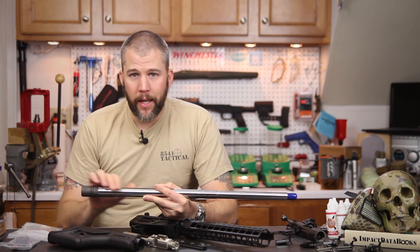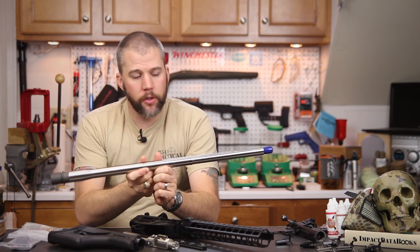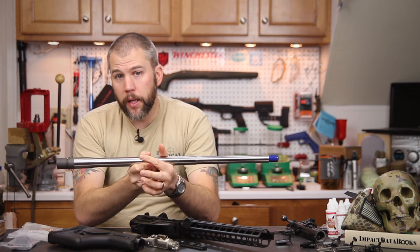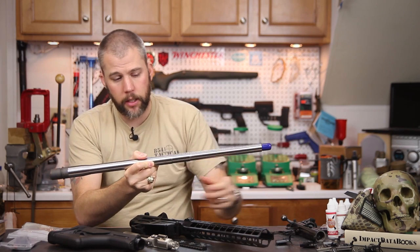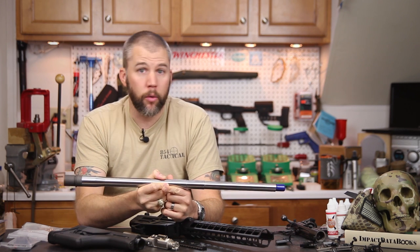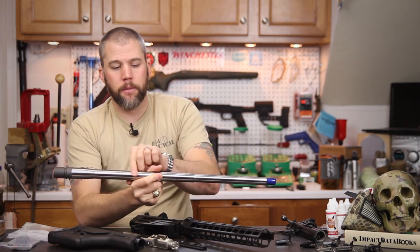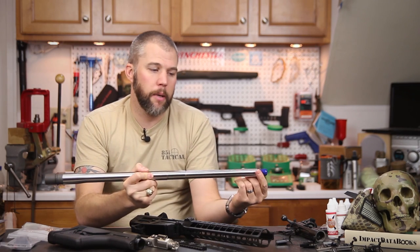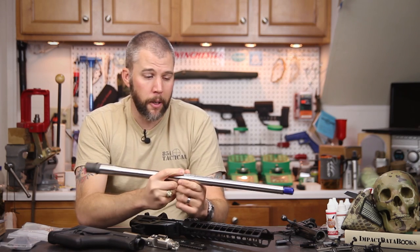We went with a 24-inch stainless steel barrel — Fulton Armory calls this a bull barrel, though in my opinion it's not really a true bull barrel. Usually bull barrels are the same diameter from the chamber end all the way to the muzzle. This is really just a little bit heavier than a Remington Varmint or Sendero contour — it has a little more weight near the chamber end and doesn't taper down as severely, but it really doesn't add as much weight as I was fearing.